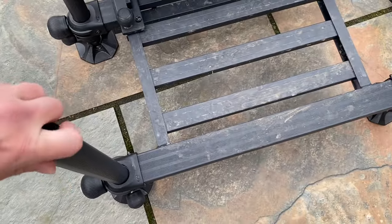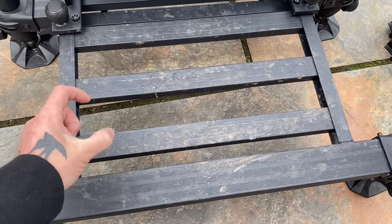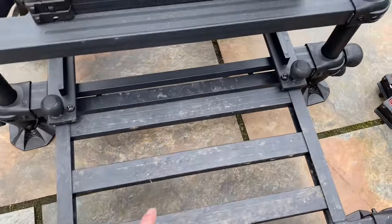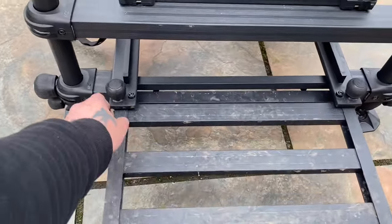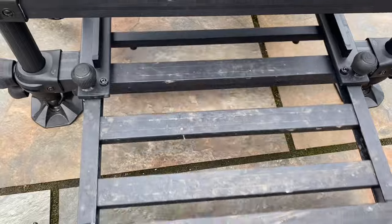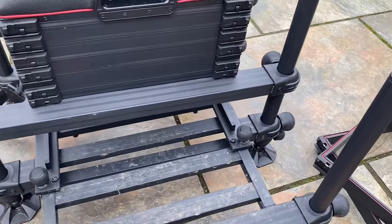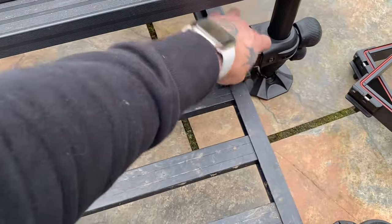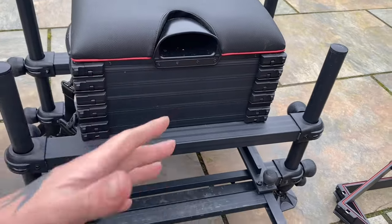Another thing I like is this foot plate. A lot come quite filled in with very small gaps, whereas the Daiwa one has big gaps, so it's not as bad when you're cleaning it. To put the foot plate back in, it couldn't be more simple - you just unscrew these two little knobs here, it literally slides in, and then to slide it out you just pull it out. You've also got a little holder for a pull if you want to put a little rest here.